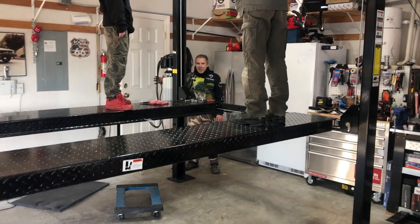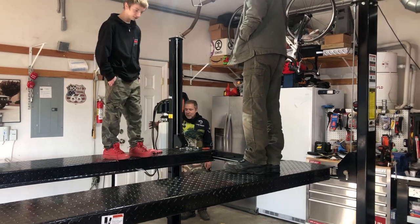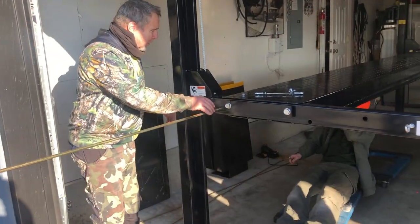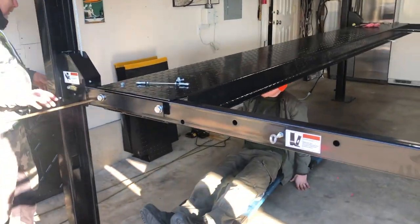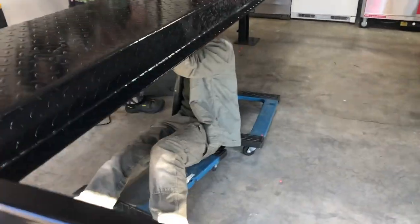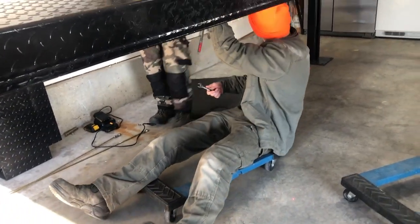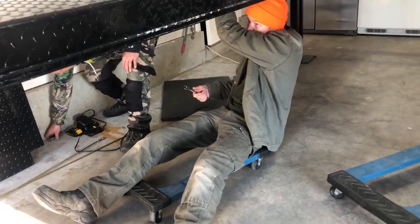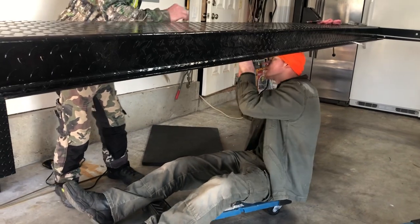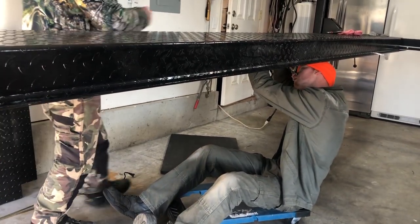Now we're coming down — locking it so that one stopped first. Just don't step, don't jump down onto the dolly. This is a lot easier to see under now than what we did the first time. Now you've got to put a nut on both sides — no washers, just one nut halfway down the threads on both of them.